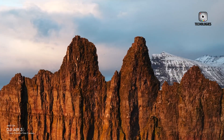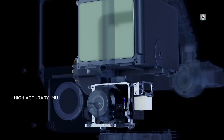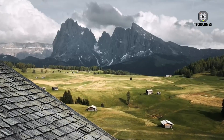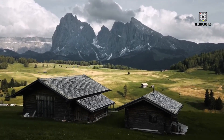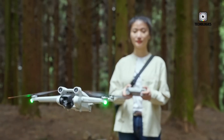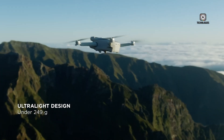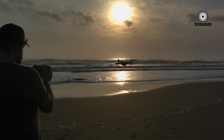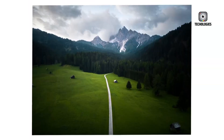DJI's mini-series has always stood for one simple but powerful promise: to give creators the best possible aerial imaging and flight experience in a compact, lightweight, and accessible package. The idea was to make drones less intimidating while maintaining image quality that could excite both beginners and enthusiasts. That philosophy reached new audiences with the DJI Mini 4K, a budget-friendly model that allowed users to capture crisp 4K footage without the bulk, weight, or cost of professional drones. However, as drone technology rapidly evolves, so does the conversation around what comes next.